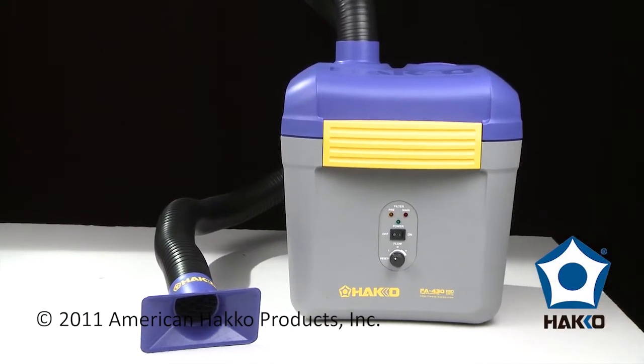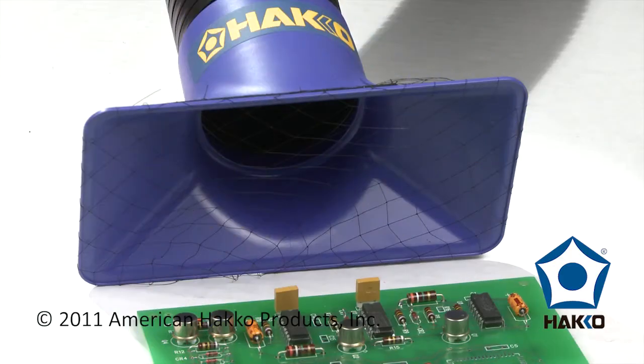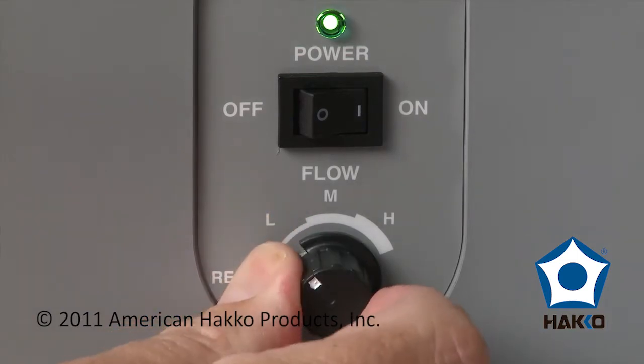The HAKO FA-430 is a compact fume extraction system designed to remove soldering smoke and fumes directly at the source. The FA-430 features three airflow modes: high, medium, and low.